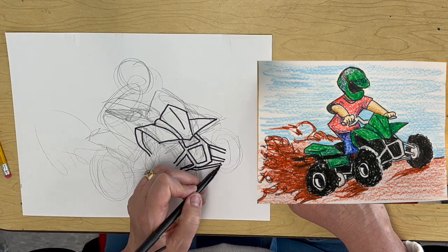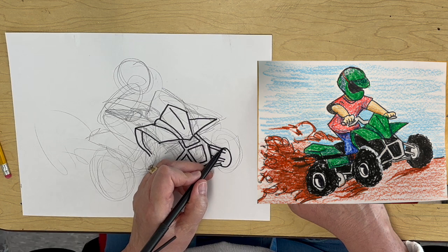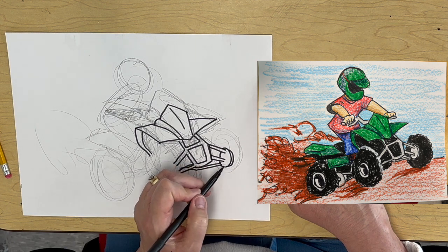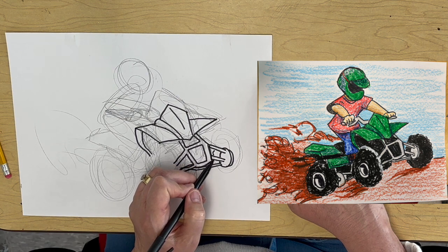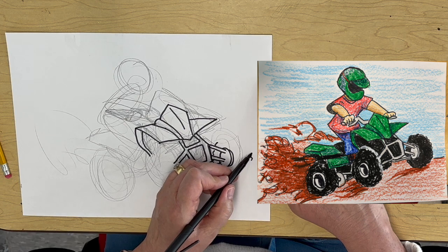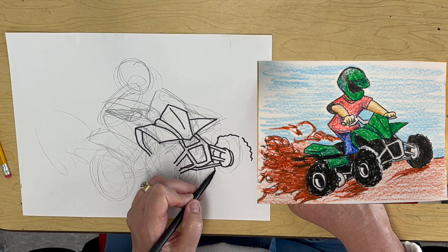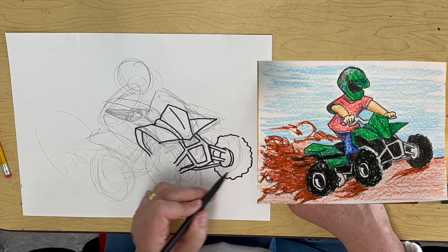We've got a circle here for the inside of the wheel, and there's the thickness part of it. We've got the tire tread here and it goes out — so it's thicker over here and skinnier over here, just like that.